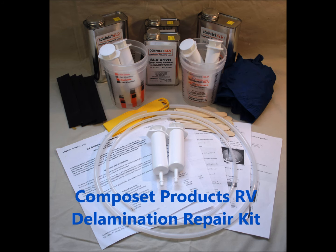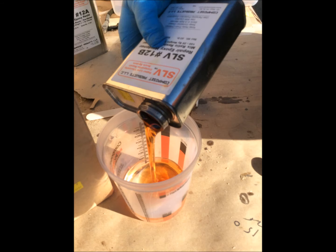This is one of our delamination repair kits, complete with the Composet SLV Epoxy tubing, syringes, mix cups, and accessories. The proprietary Composet SLV Styrofoam Safe Injectable Epoxy Resin is what we're using for this repair.